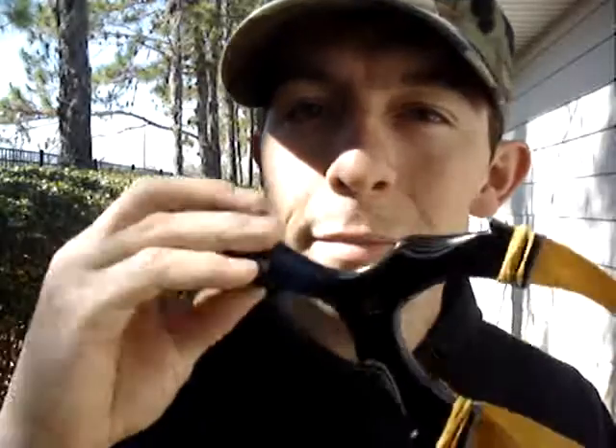Hey folks, B294 here, and I'm bringing you a review of Flippin' Out Slingshot's Slimline Axiom, and this is made out of G10.